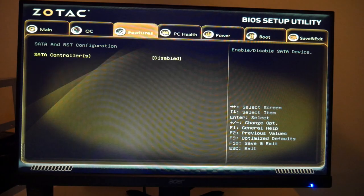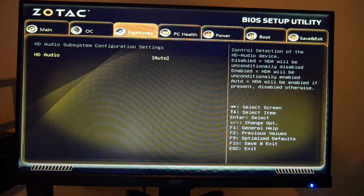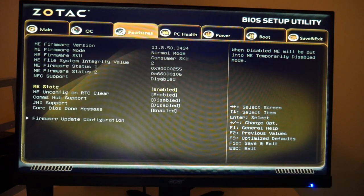A couple of additional settings I personally recommend: Features > SATA Controllers — I disable these. SATA controllers can sometimes interfere with PCIe lanes. This was more of a problem in older days, but if you're installing Windows 10 on a standard hard drive you'll need it enabled. If you're booting Hive OS off a USB stick like I do, go ahead and disable it.